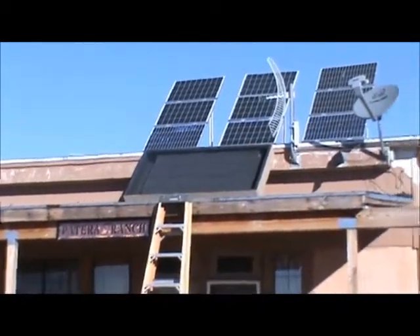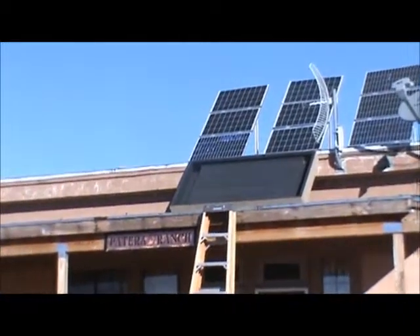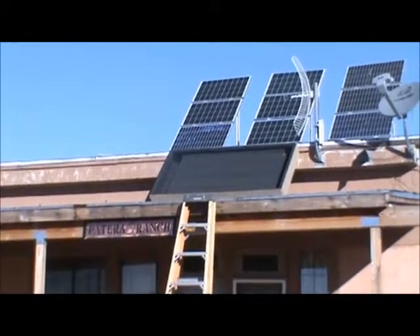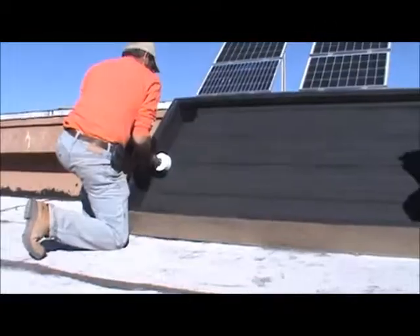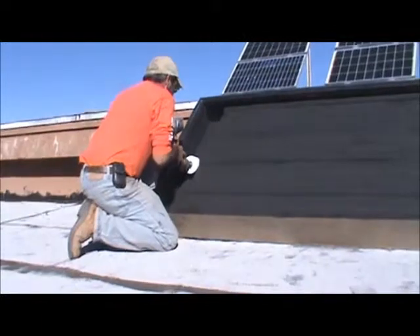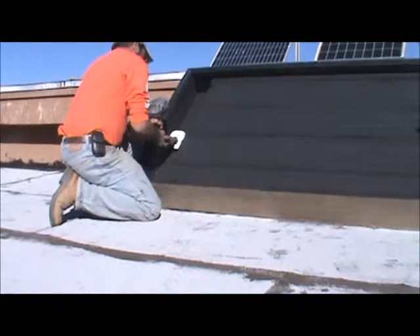We put the solar furnace up there at a 45-degree angle — it's not mounted yet. We have to drill the holes for the piping to go into the house. We need to drill on a 25-degree angle.